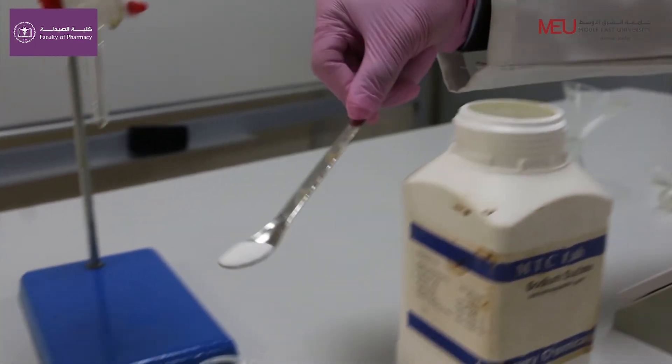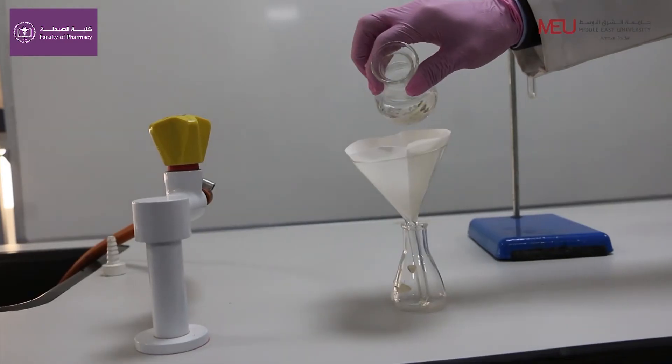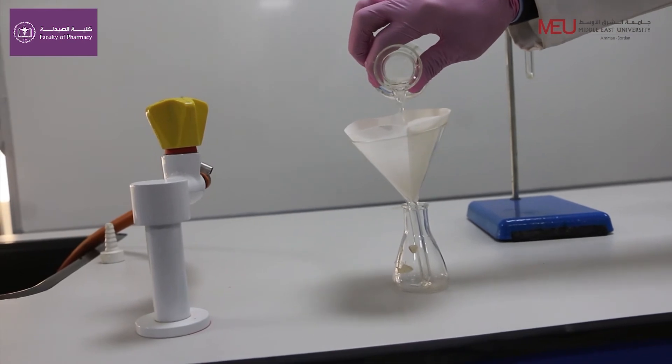After that, we add sodium sulfate to remove any excipients. Then we filter it to get the extracted caffeine.